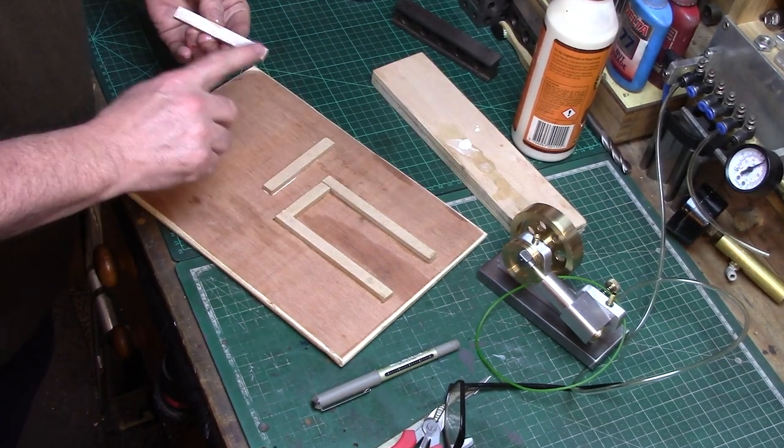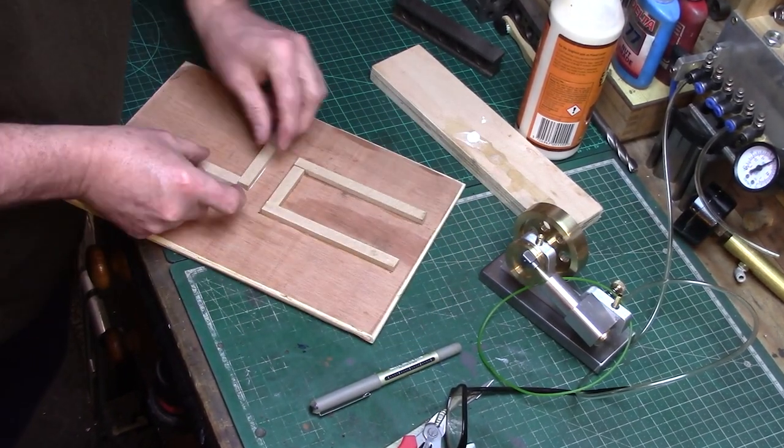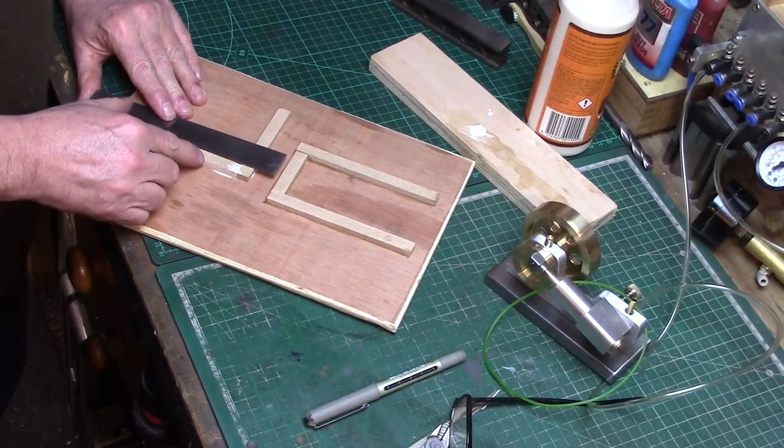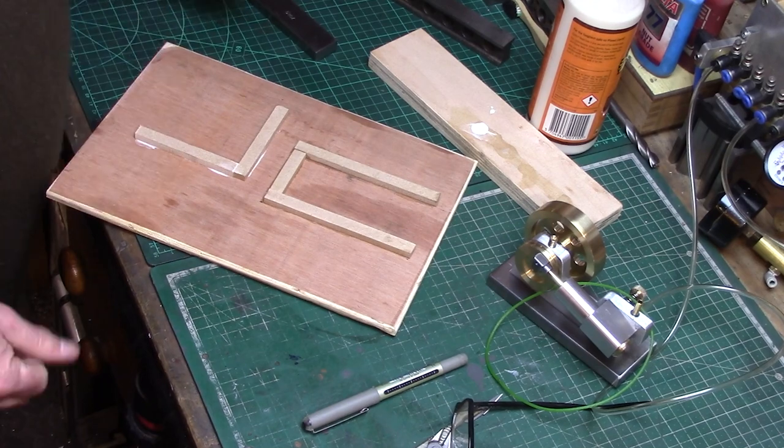I needed to build a little wooden jig to be able to hold the engines when testing. This was simply glued together from some bits of plywood so that it would fit the engine and also the baker fan.